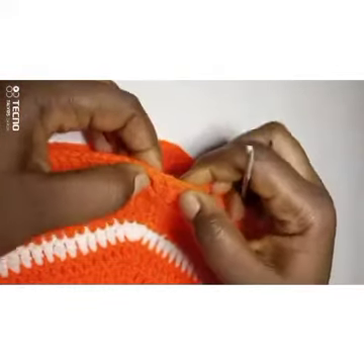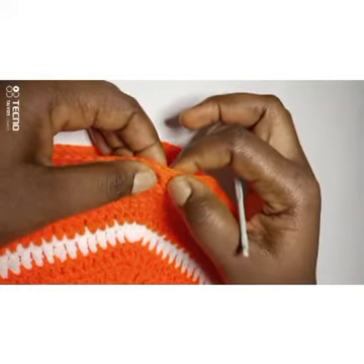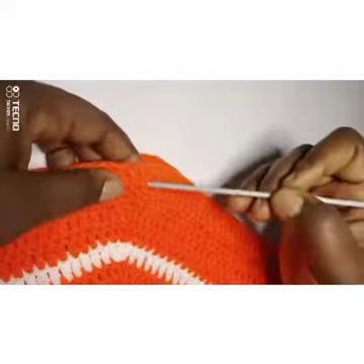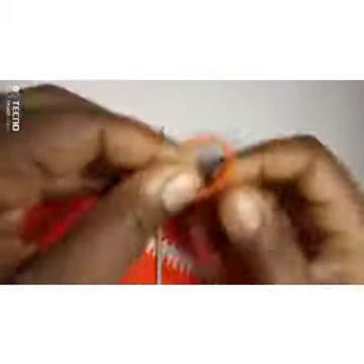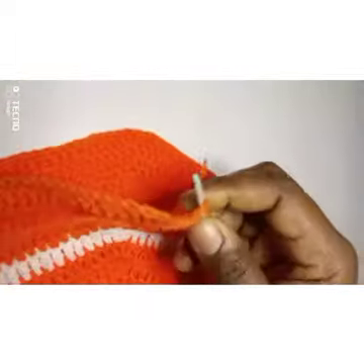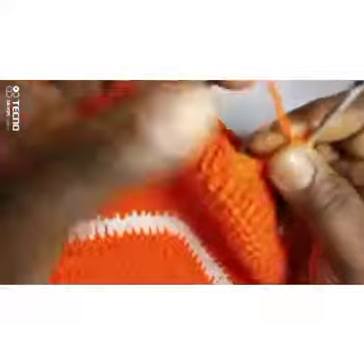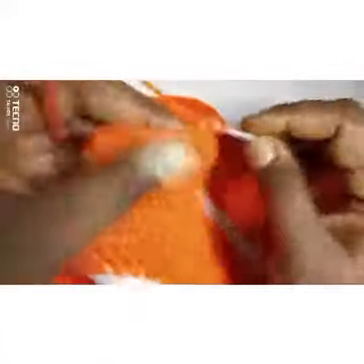Now facing you, I'm going to work with seven stitches — the three in the middle plus two by the side and two by the other side. So I'm going to take seven double crochets: one, two, three, four, five, six, seven. I'm going to attach my yarn at the first of the two stitches before the three double crochets, insert my needle, make a slip knot, then make a chain of three — one, two, three — and put one double crochet into the next seven stitches.